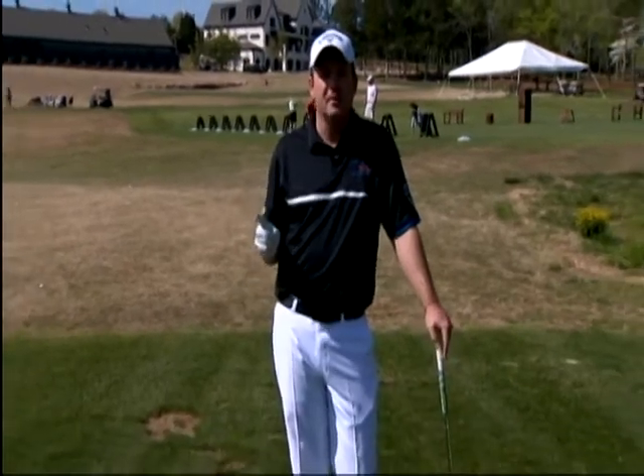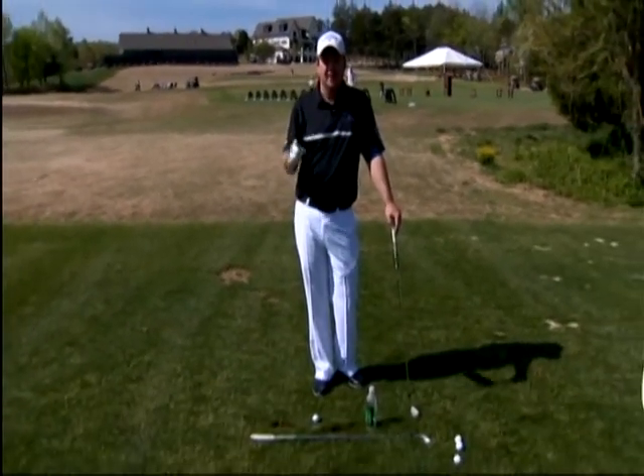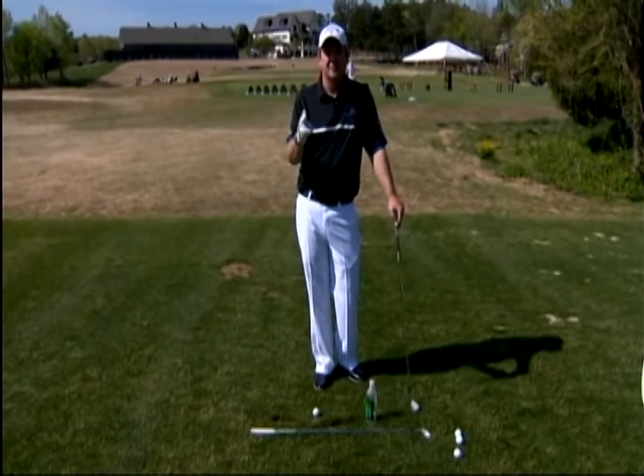Hi, I'm Virgil Herring, PGA teaching professional here at West Haven Golf Club in Franklin, Tennessee. Today we're going to talk about the most erred part of the game, which is alignment, and how we can use an alignment aid to help not only fix our aim, but to fix our golf swing.